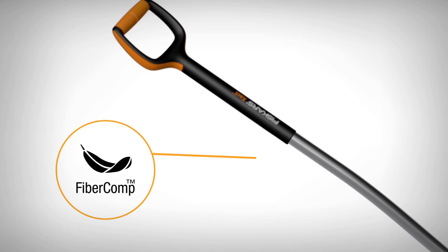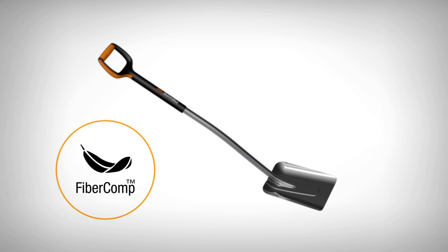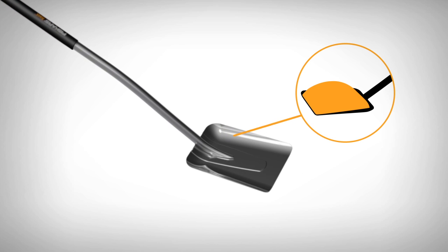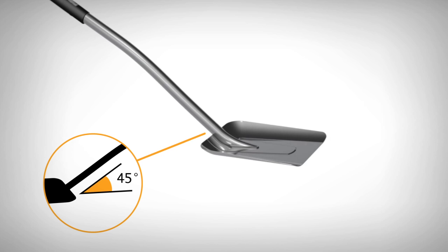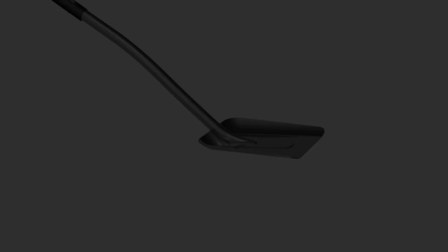Half of the metal in the shaft is replaced with fiber comp material, and it makes the tools lightweight. The broad scoop with bent edges is optimized to carry a good load. You get a good reach with the long shaft. With an upright 45-degree angled long shaft, it is easy to lift and move bulk materials without bending.